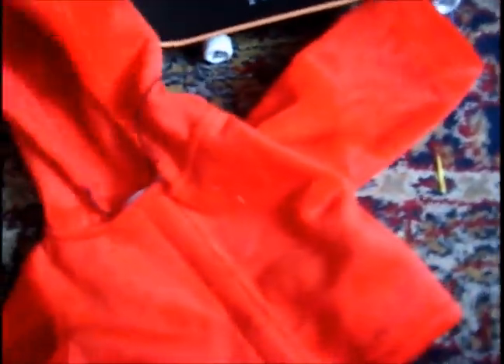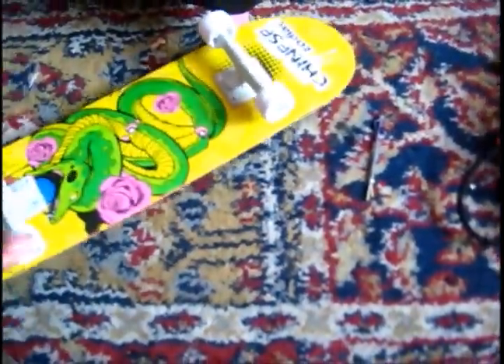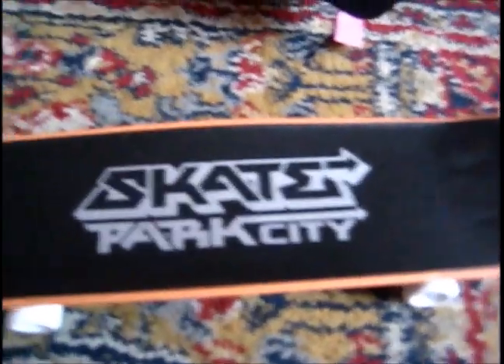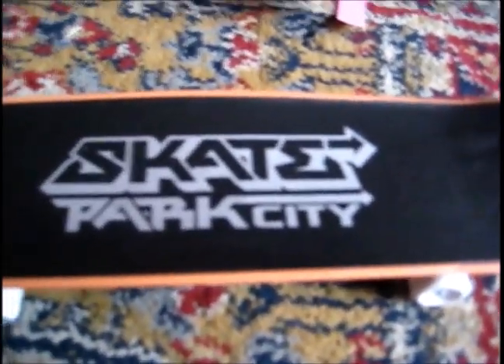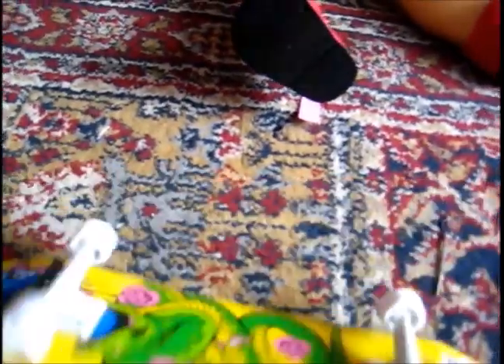And the last thing is this skateboard that I used as a table. When I upload part two of my haul video, which will hopefully be very soon, you will see the skateboard. It's called the little skateboard and it's awesome.